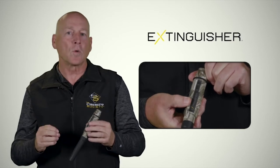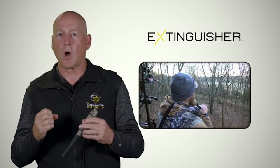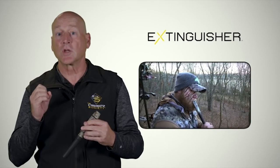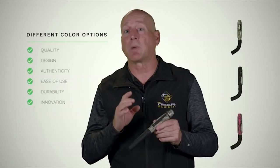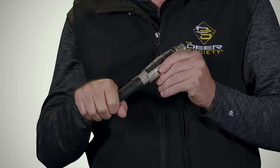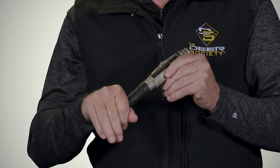The natural tones and natural volume are what really set this call apart. It can bring out the instincts in a deer so you can control what you want them to do. The Extinguisher comes in different color options — black and multiple camo. The throat tube design allows you to do directional calling so you can manipulate where you want the deer to go.